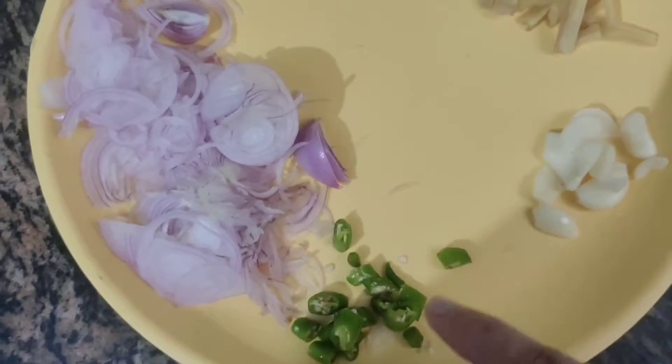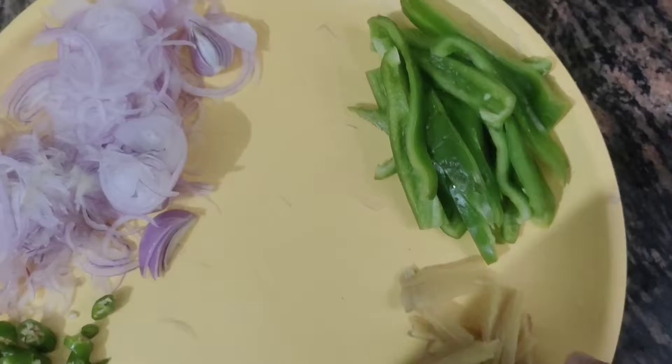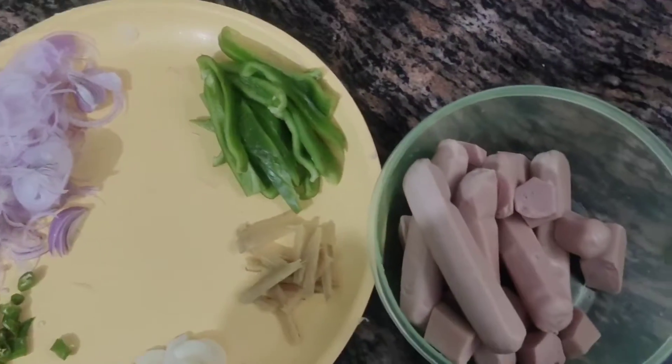So guys, we have taken Pias (onion), Mirchi (chili), Lasan (garlic), Adrak (ginger), and Shimla Mirch (capsicum). If you want some vegetables, you can add Gajar (carrot), Gobi (cauliflower), or whatever vegetables you like.